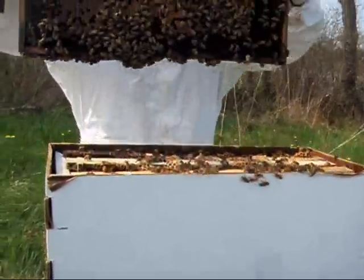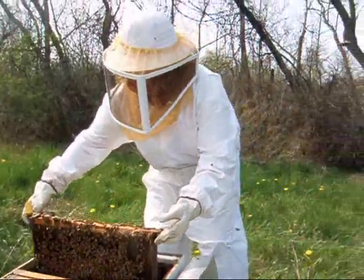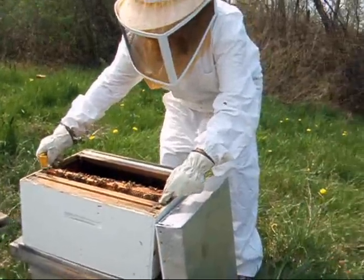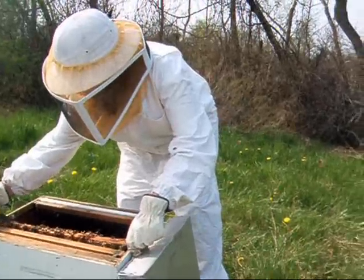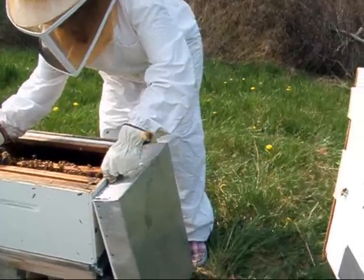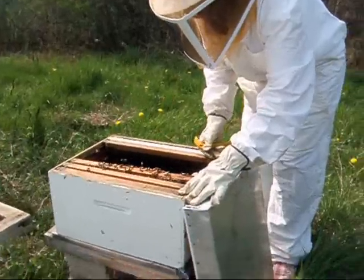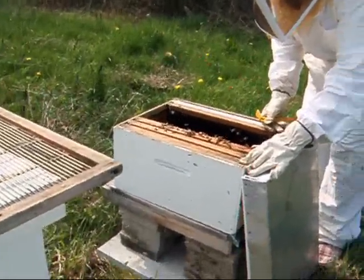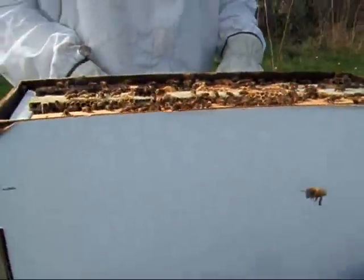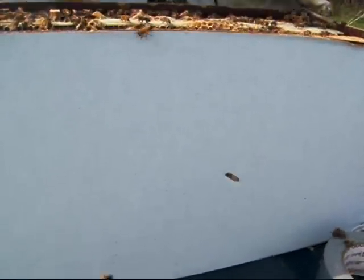Get off the camera! I hate working with gloves. I hate burr comb. I got a hive that makes it. All bees do make burr comb — these guys are exceptional, I think.